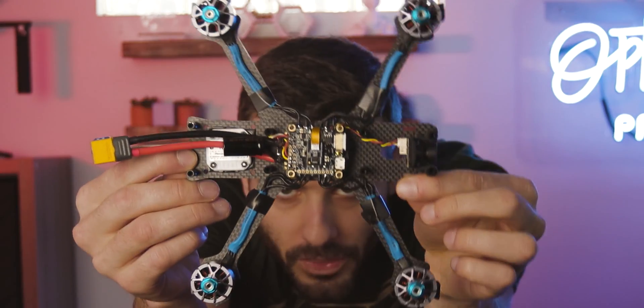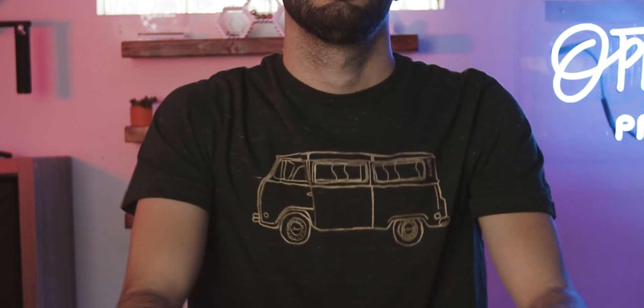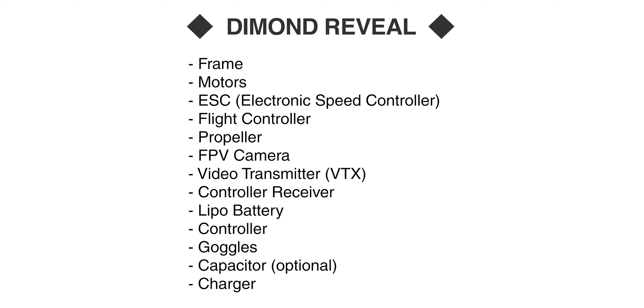As you can see here, there are a lot of components to this drone and they're all pretty essential. This setup was around $500, maybe a little more or less. I bought these components because I can either upgrade the cheaper parts later without having to build a new drone, or they work well right now and will work well later.